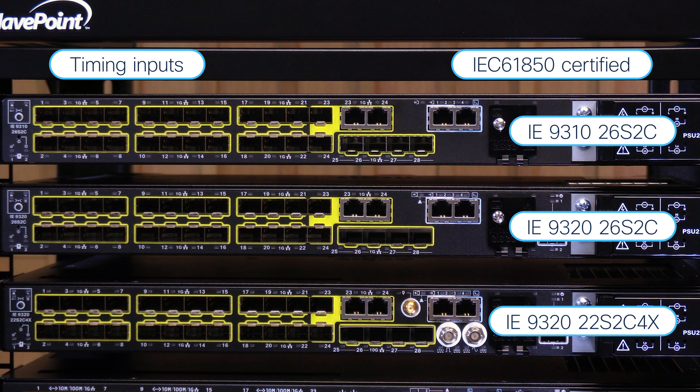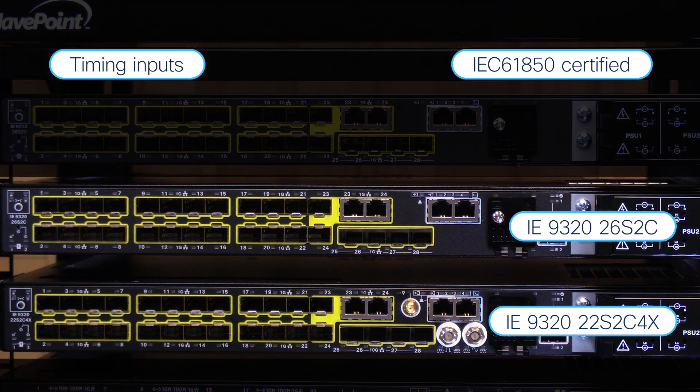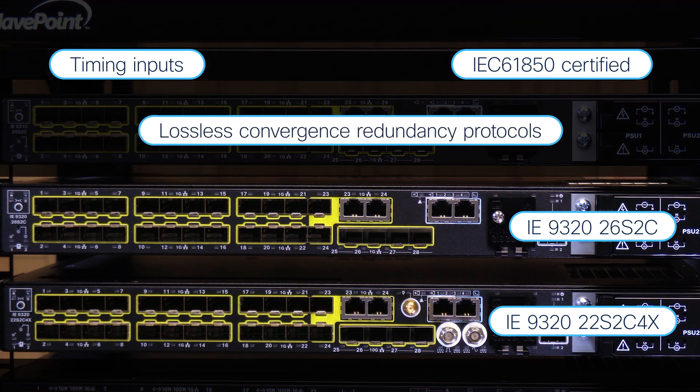These 9300s — in fact all of them — are IEC 61850 certified, compliant with needed standards like shock, EMI, vibration, etc. In the case of the bottom two models, there is support for lossless convergent redundancy protocols like PRP and HSR.